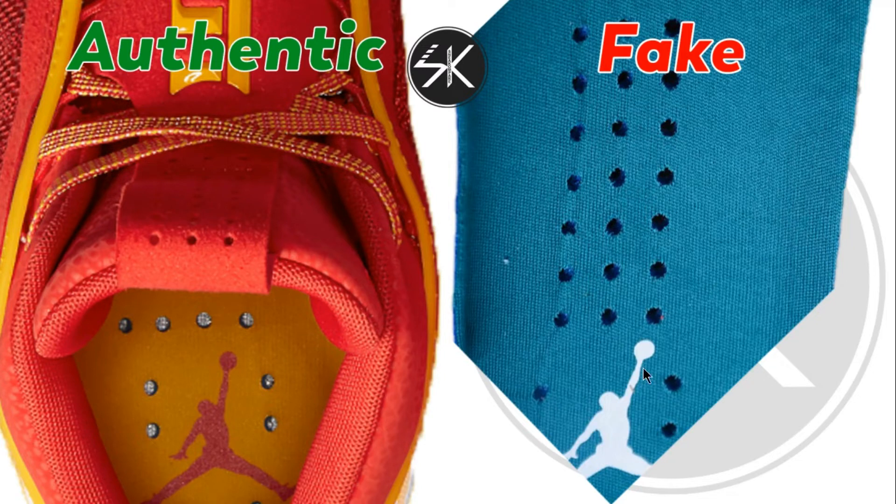I don't know why it's like this, but look — there are four holes on top of the Jordan logo on the authentic, but this one only has three: one, two, three.